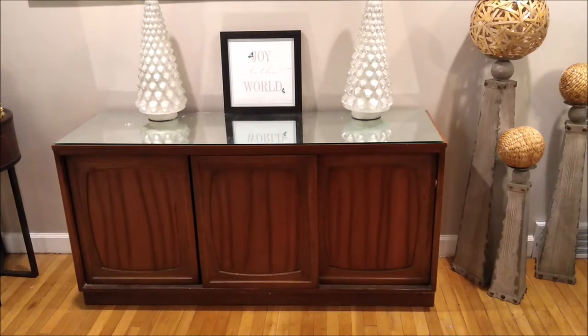Today I'm going to transform this credenza. I purchased it over a year and a half ago and I only paid $25. This is a mid-century modern credenza. This is your before look — it's the holiday time and I wanted it to be bright and pretty for the holidays, so I'm going to transform it.